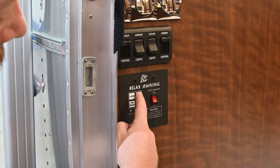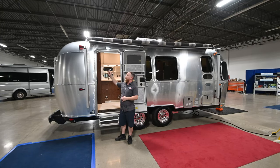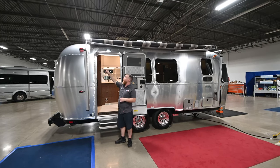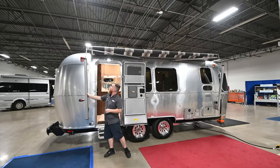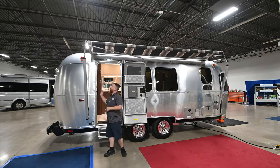So we're going to press close and then press the open button. These power awnings will always stack a little bit on the rear end, so when you see it start to stack you want to give it just a little bit of help. We'll also put the awning light on.